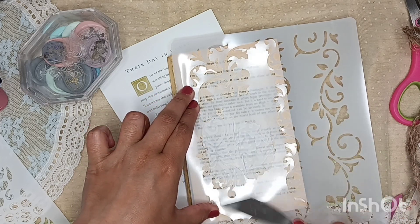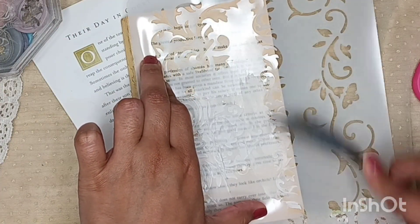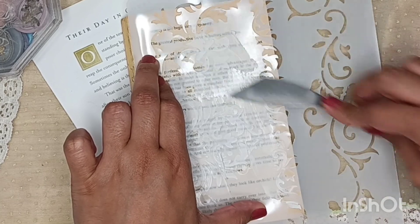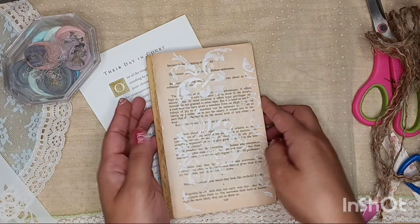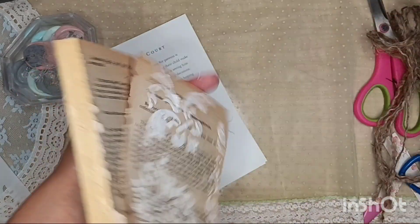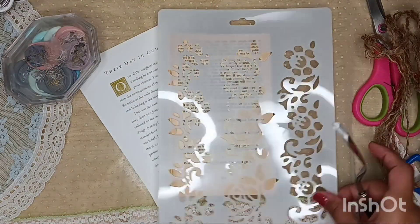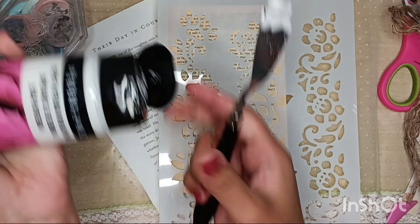I was tagged in the hashtag Pick a Pocket by my friend Jenny over at Scrapbooks and Memories. Pick a Pocket is an open collaboration hosted by Hazel Anaka Designs. Basically what I'm going to be doing is creating a pocket, and I wanted to show you my process. I didn't know how well these were going to turn out; I just knew I wanted to have fun using stencils and playing with wax seals. I'll be tagging two of my crafty friends at the end of this video, so stay tuned.